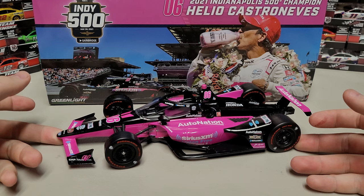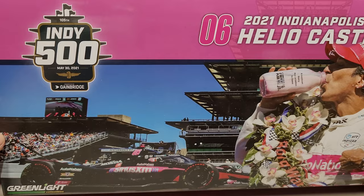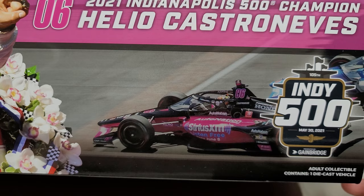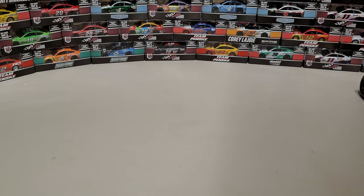We're going to take a look at this one today, look at the special artwork, special box, and kind of go from there. This one actually does have a sleeve. Here's the outside sleeve — Indy 500, May 30th, 2021. You can see the number 06, 2021 Indianapolis 500 Champion, Helio. There's a picture of him — this was his fourth and record-tying Indy 500 win. You can see the car on track.